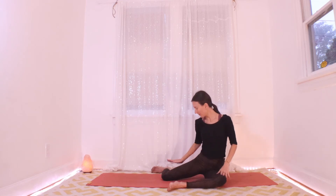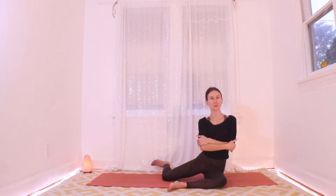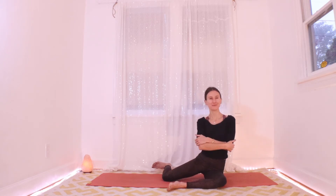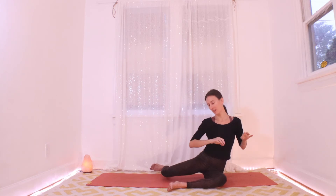Right leg now — we'll start by just lifting the right foot, internally rotating the right hip. Inhale on the floor, exhale and hover the right foot. Inhale to release, exhale to hover. Release. One more — this time the whole right leg. Exhale, hover the right leg. Five, four, three, two, and one. Let it go.